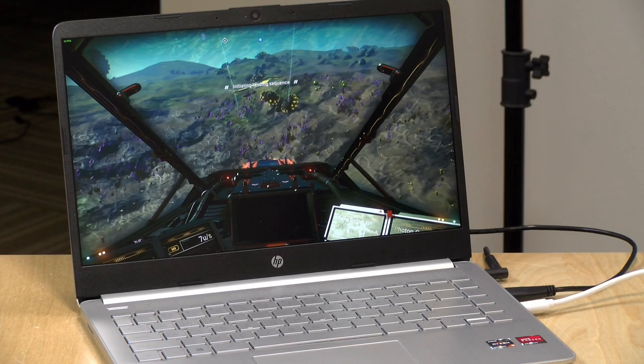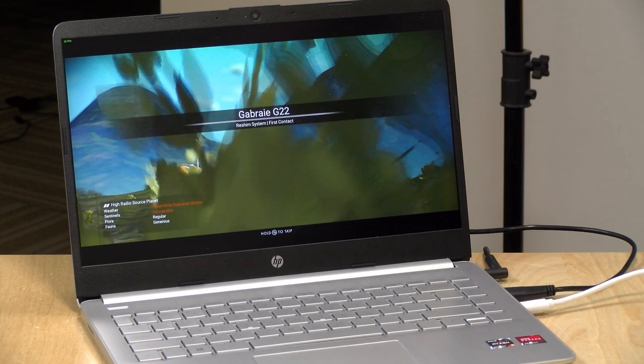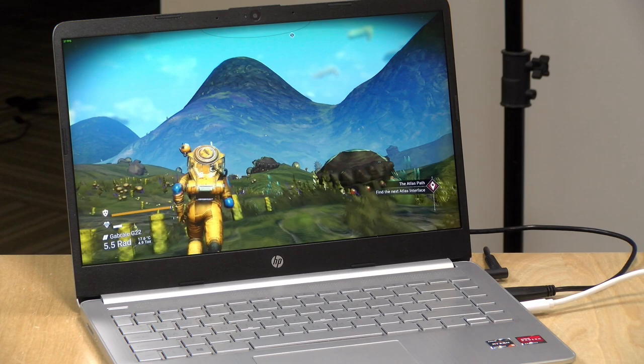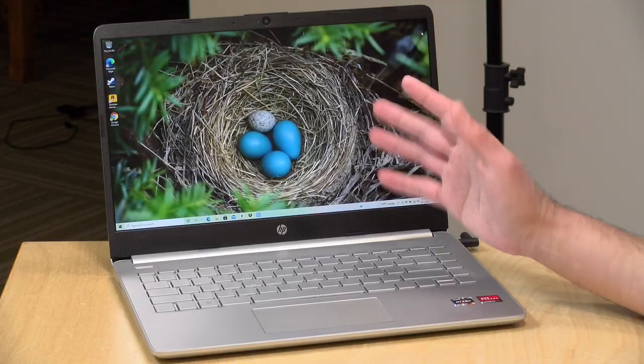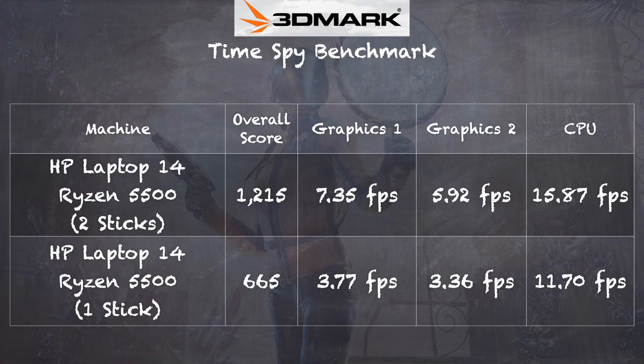We also checked out No Man's Sky at 1080p on standard settings — basically their equivalent of low settings. We were in the 30 frames per second range, and it was very playable. The game varies depending on whether you're on the ground or in space, and they recently updated it to be more graphically demanding, but it did a little better at 720p. A few weeks ago we looked at another laptop with the same processor but only 8GB of dual-channel RAM, and some games wouldn't run properly at 1080p. Having 16GB with this chip appears to be the sweet spot, especially for gaming.